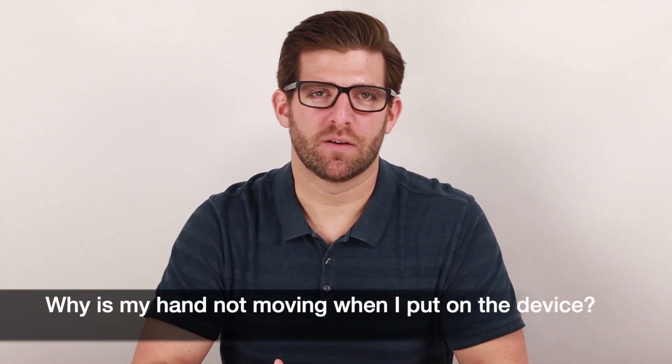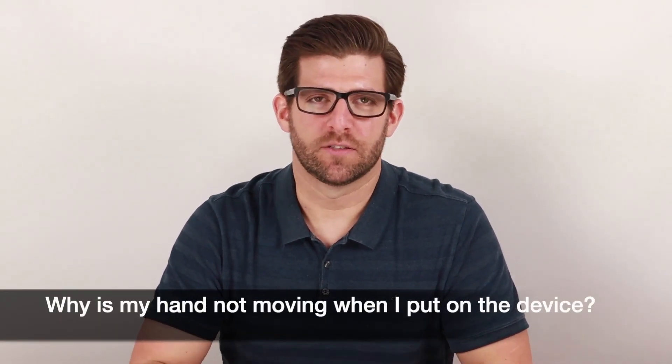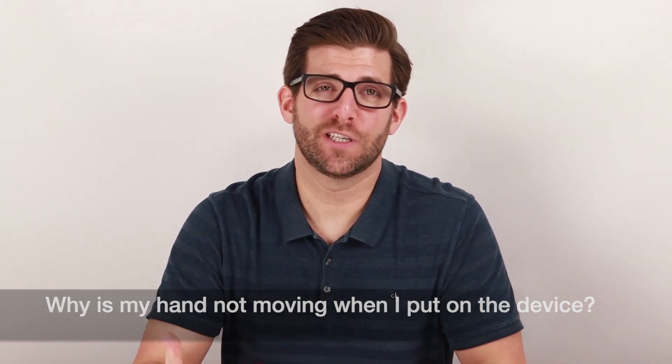One of the most commonly asked questions that we get about the Sabostim Micro is, why is my hand not moving when I put on the device? That answer is pretty simple — it is not supposed to move. The Sabostim Micro is used for sensory electrical stimulation, and muscle movement is caused by electrical muscle stimulation. We have other innovative devices that are designed to move your muscles, but the Sabostim Micro will not contract the muscle.